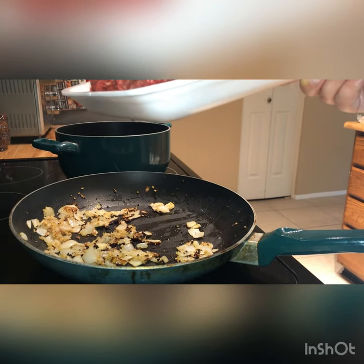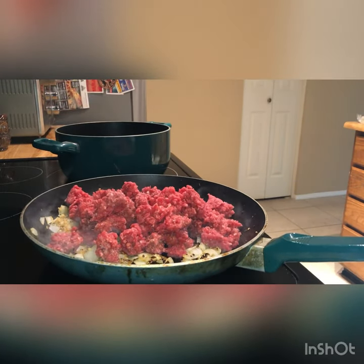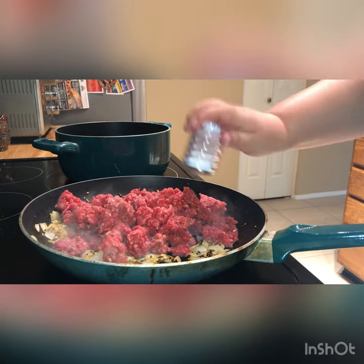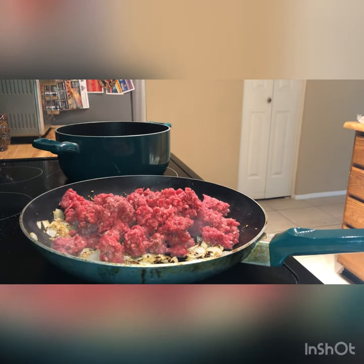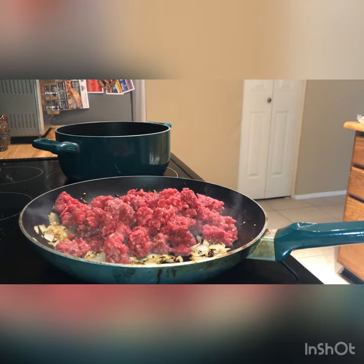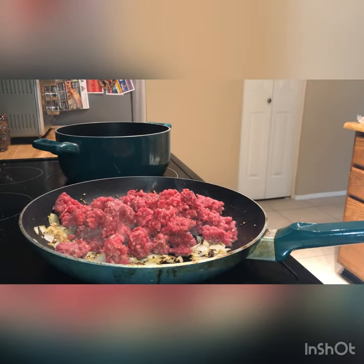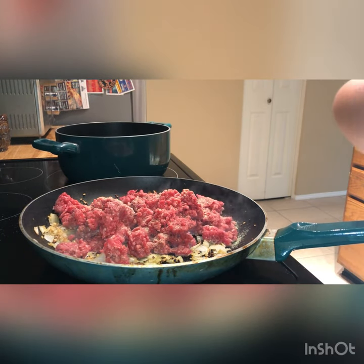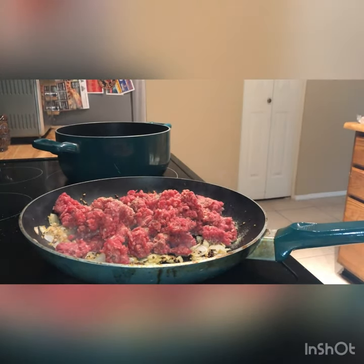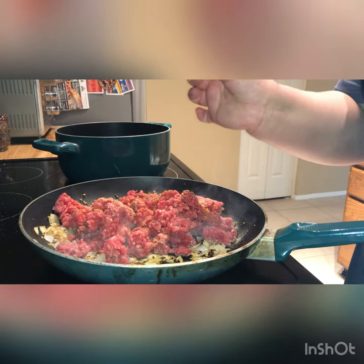Now that our onions and garlic are caramelized we're going to start putting in our ground beef — it should sizzle like that. We're adding some salt and pepper. Then two of my favorite spices: Goya adobo — the actual spice is called adobo, which means grill — we're going to sprinkle that until it's covered. And sazon, which means seasoning in Spanish. We're only going to use about half of this foil packet and save the other half for the rice.